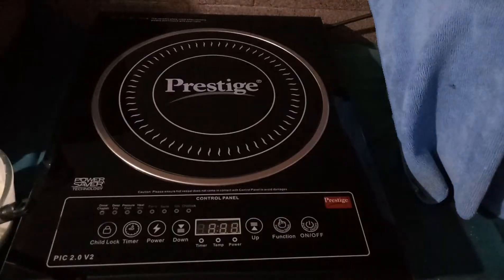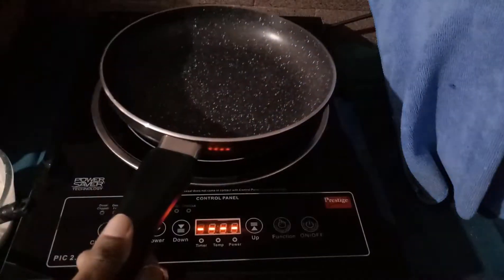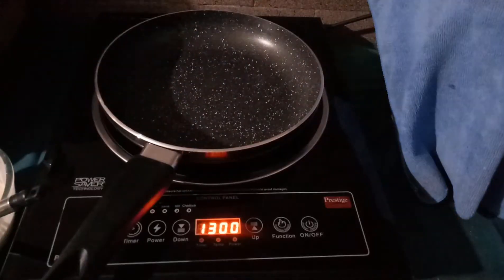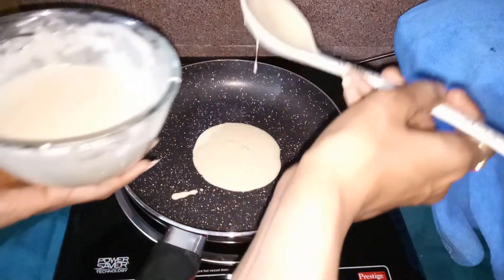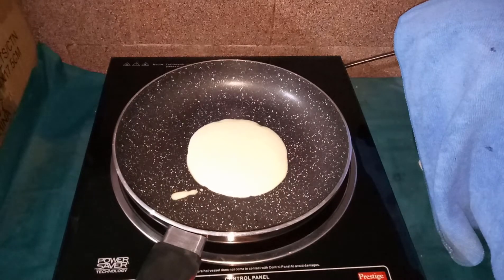I'm setting up my stove and keeping this nonstick pan on it. I'm making sure it's on a good flame. I'm not sure exactly how much flame to maintain, but I know it should be on a lower temperature, so I'm keeping it on low heat. I'm pouring the first one — let's see how it comes out.